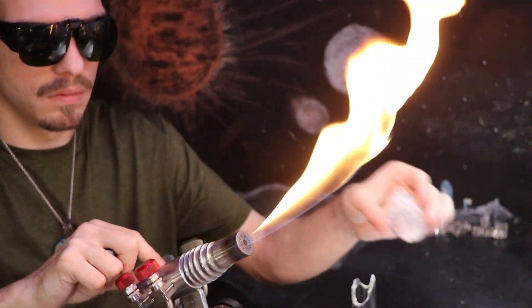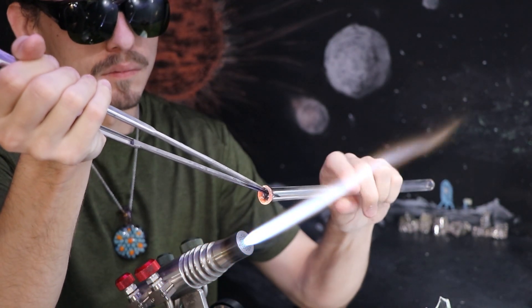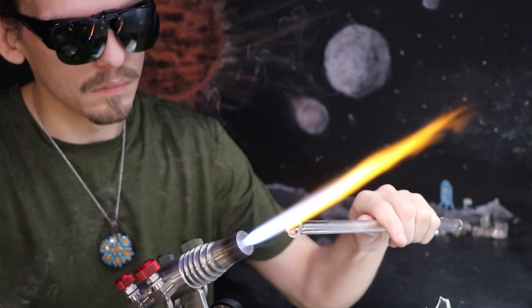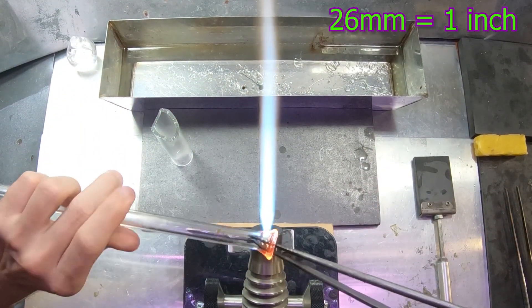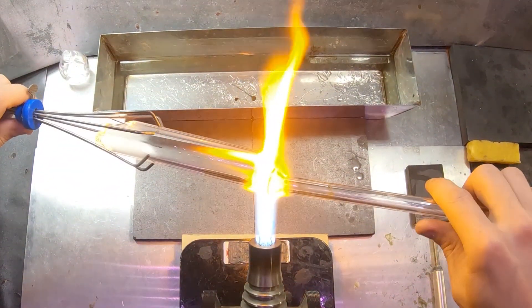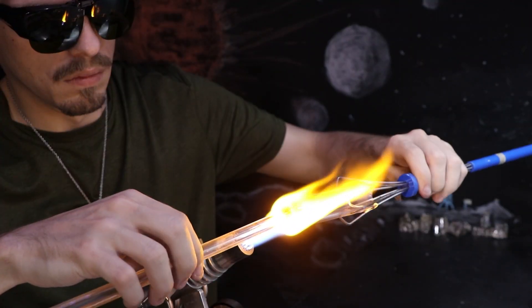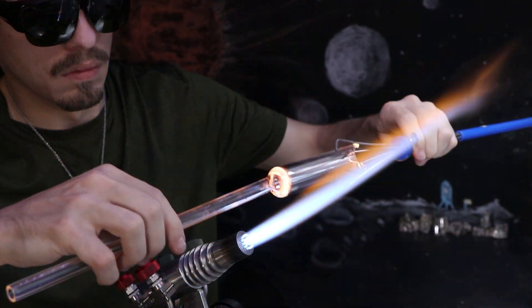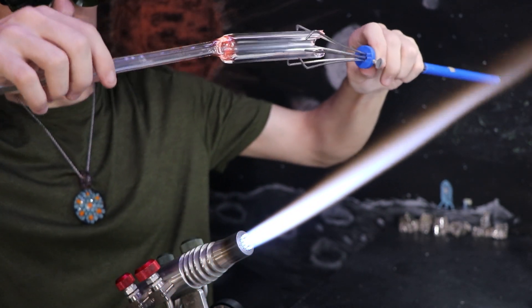I'm flaring this 12-millimeter borosilicate tube to connect up to a 26-millimeter tube. I'm going to start off by making the container which will hold the melting bismuth. I'm going in for a hot seal here — I'm going to heat up both areas very molten and connect them in the flame.